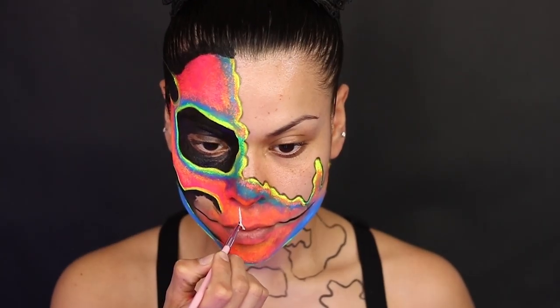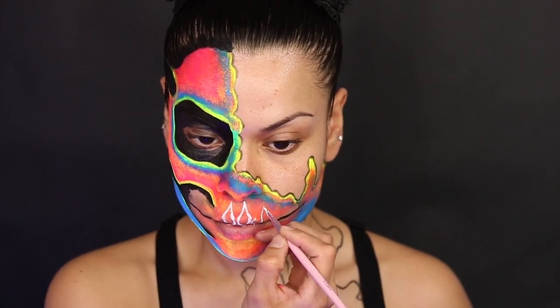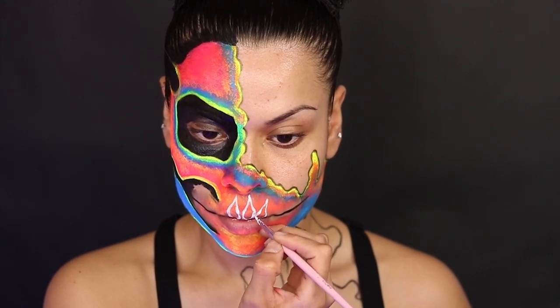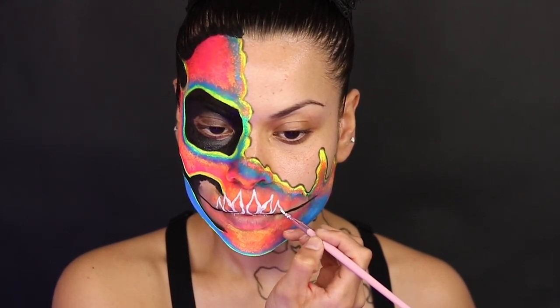For the teeth I'm going to go ahead and start using white paint and I'm kind of drawing a water drop shape. This is going to really help the teeth to look a little bit more longer and I feel like this was the best shape for me. If you guys have a better shape you guys can go ahead and try that out, but this is the best shape that I like for this skull.